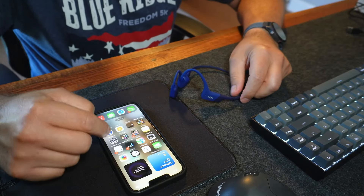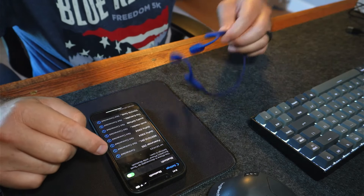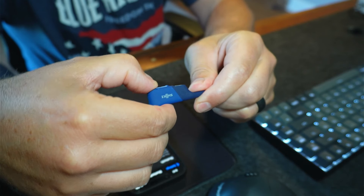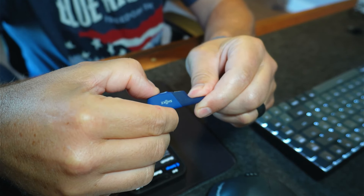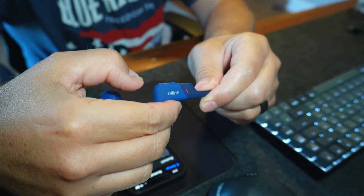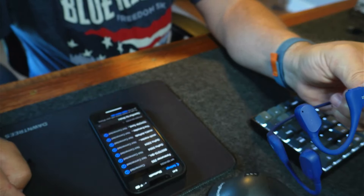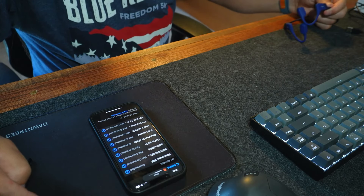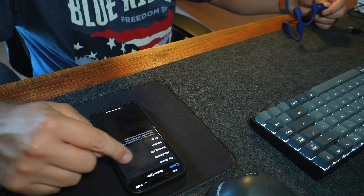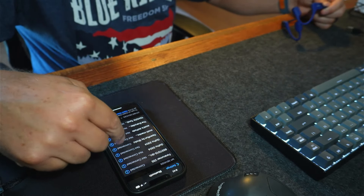I've got my iPhone here — Android would be pretty much similar, just adding a Bluetooth device. Go to Settings, into Bluetooth. You have to hold the volume-plus button — okay, it turned on. It's blinking red to blue. Open the OpenRun by Shokz app, select the device type as headphone — connected. That was very painless.